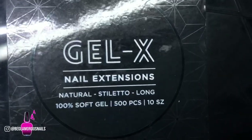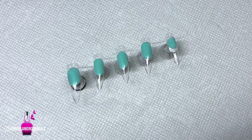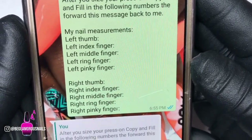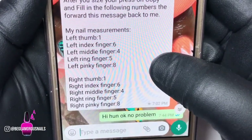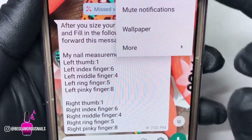I do not use the regular nail tips for my press-ons; I use the Gel X nail extensions. In this case my client requested stiletto nails. Because I provided her with a sample kit of all ten sizes, she knew exactly which finger size fit her. After she measured them all out, she filled in the numbers, so I already went ahead and sized her nail tips.